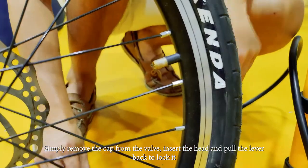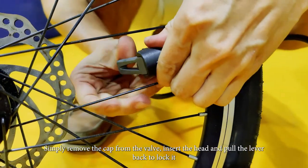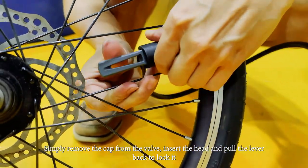So what you do is just remove the cap of the valve, insert your pump head. Once you insert it, just put the lever back so it will be tightened.